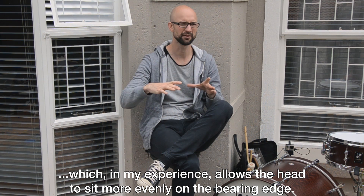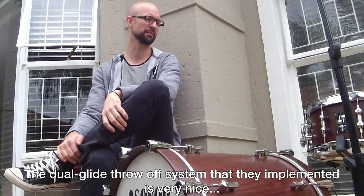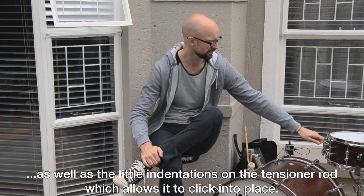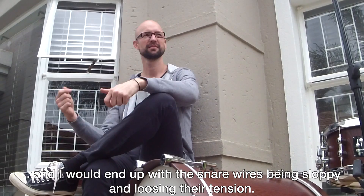With this smaller diameter, the head sits even more on the bearing edge. And obviously the DealGlide system that they now implement is very nice. And also the small rod that you have on top with an indentation so as you tighten it, it clicks off. There was always a problem with the previous snare I had — when you play and you start moving, you end up with the snare being sloppy and you don't have any tension.